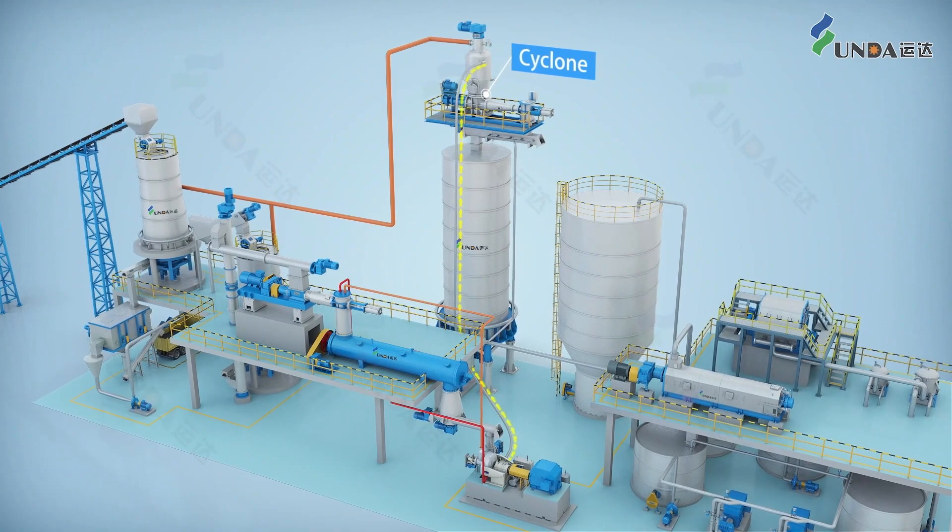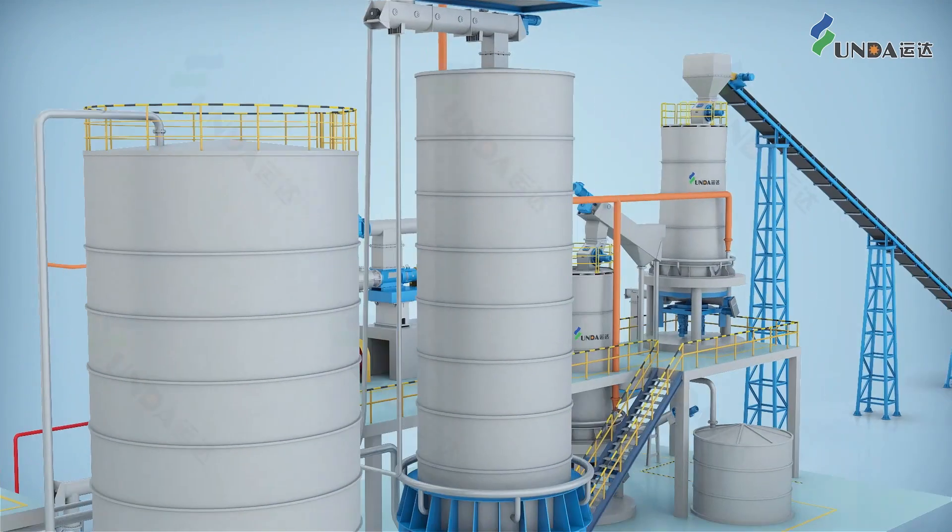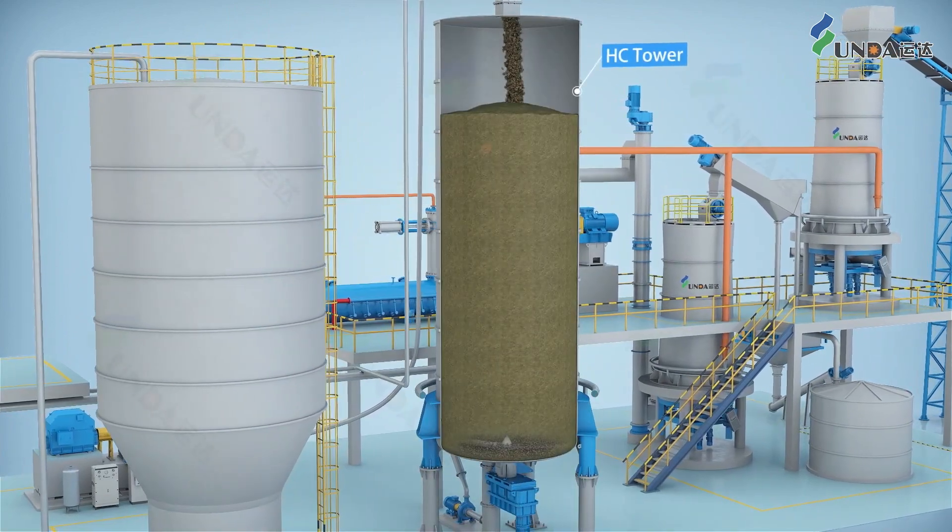After the thermal shredder, the shreds are conveyed to a cyclone separator where part of the steam is separated from the shreds and recovered, and the shreds are sent to the HC Tower.